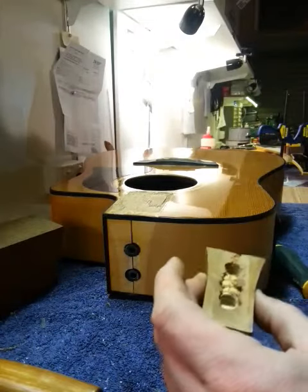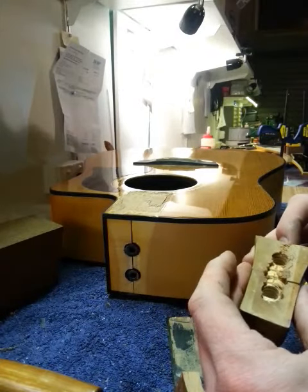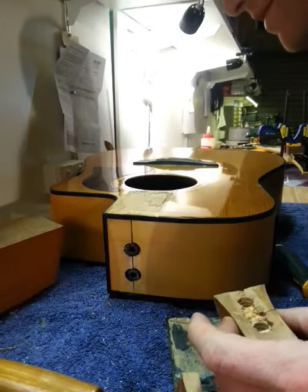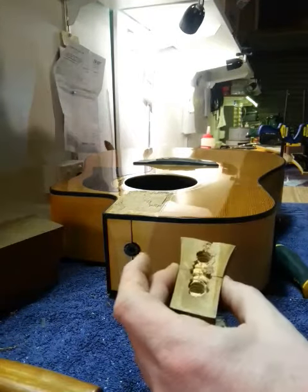How's it going? First video — Brad's Guitar Garage. We've got a Garrison G25CE here.